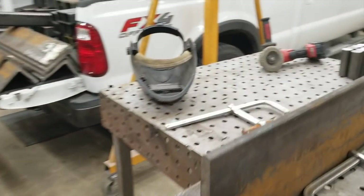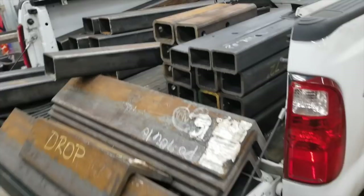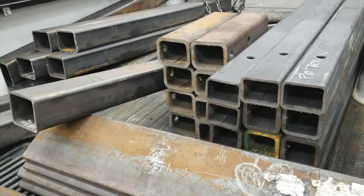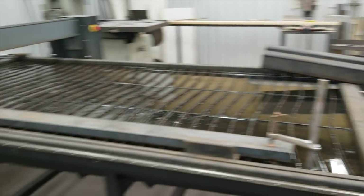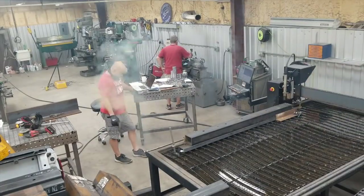These jib cranes go on the back of service trucks — like those big fleet service trucks that service big rigs, with a little crane on the back of them. I believe this one's rated for about a thousand pounds. You get these telescoping tubes, and then there's an upright and some machine parts that go on this as well.